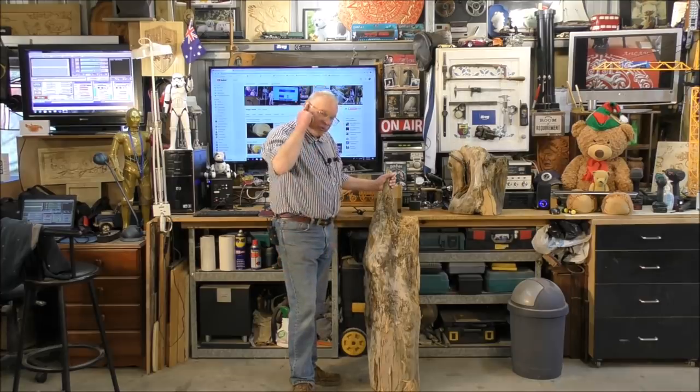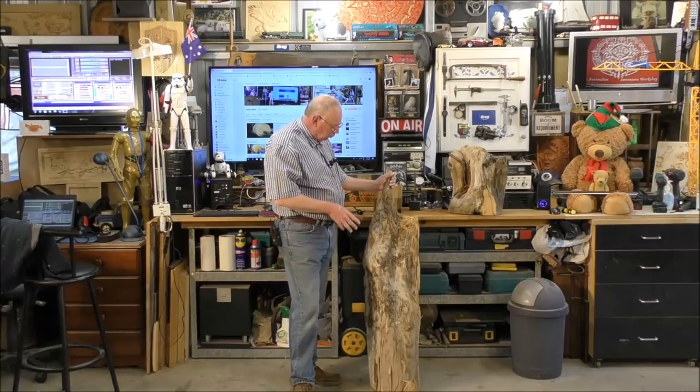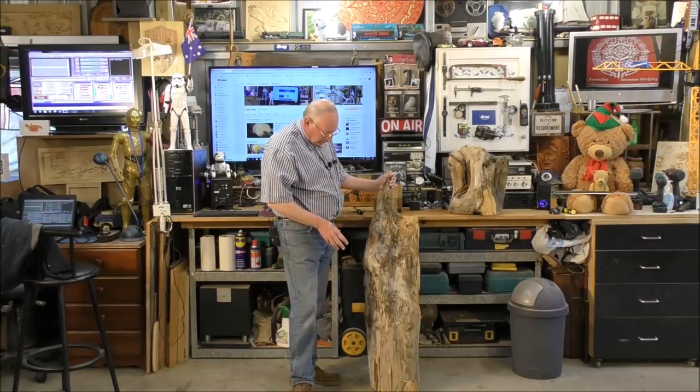Hello and welcome to my workshop. Today we're going to do a bowl turning out of a piece of this beautiful wood.